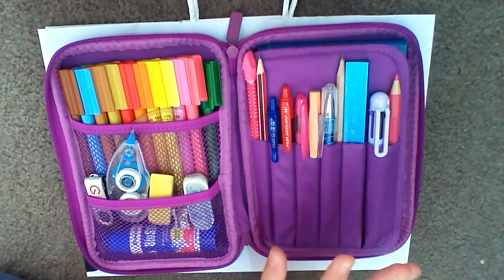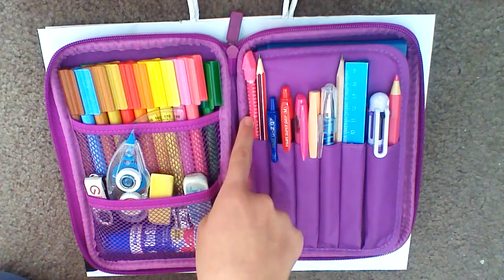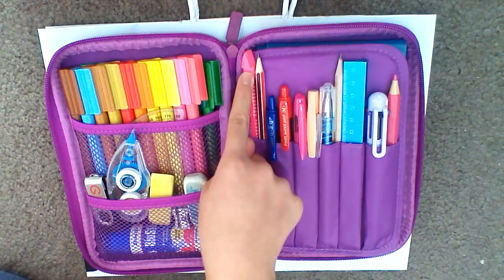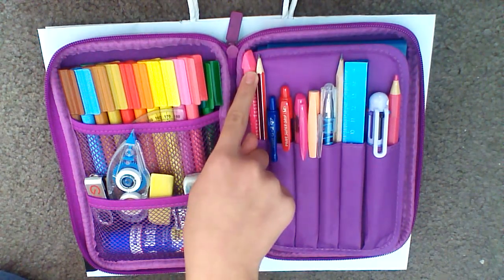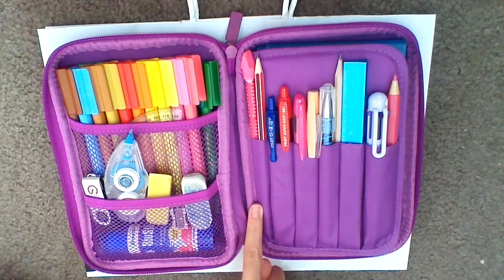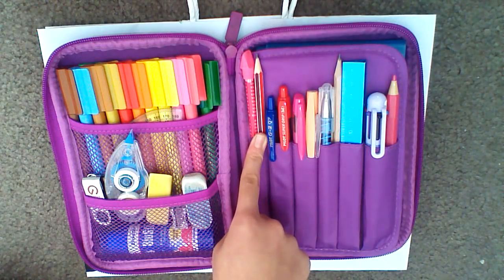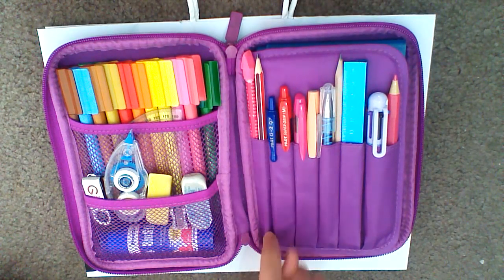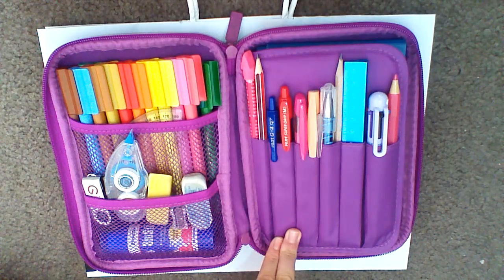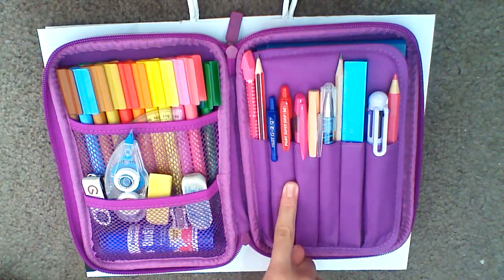On this side of my pencil case, I have all my pens and grey lids. In this pocket, I have my Smiggle multiplication times table grey lid — I added a small rubber at the end and this was $1.75, I think. I also have this normal tartan grey lid that I think I got at Big W. I have these two amazing Pilot pens. I use them for school for writing, and the red pen I use for correcting at school.